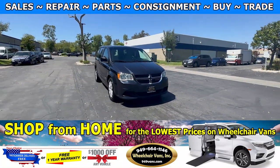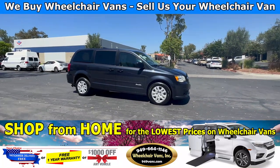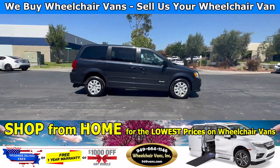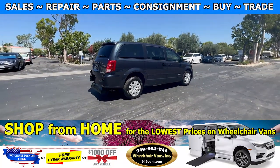Hello and welcome to Wheelchair Vans Inc. Today I will be going over a 2013 Dodge Grand Caravan equipped with the Revability Rear Entry Manual Ramp.